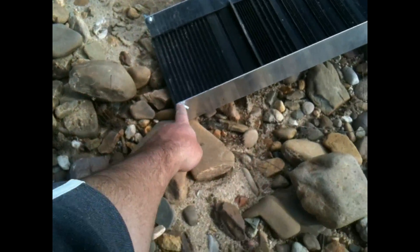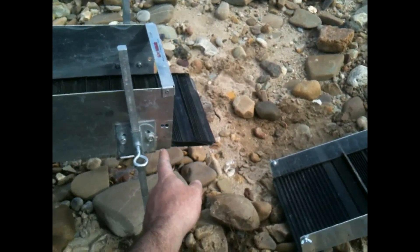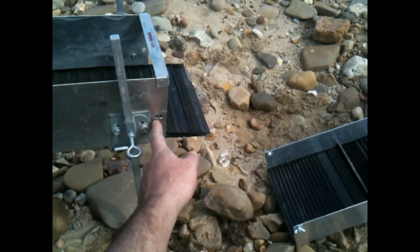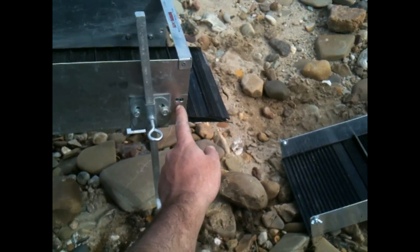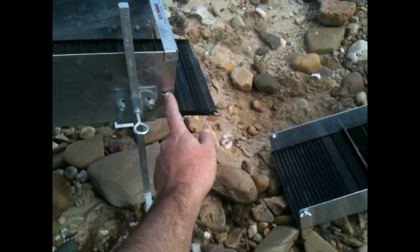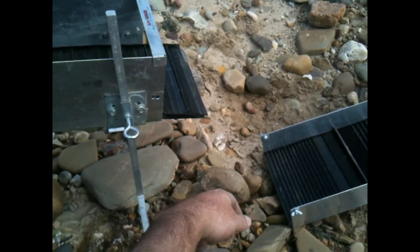What we did was we took the wingnuts out, set the extension up on the end of the excavator, tried to line it up straight, marked a few holes, drilled out the holes — that's where the bolt goes through and you attach it with the wingnut. Unfortunately one of our holes was off on this side, so we had to re-drill just to get it straight. But it really wasn't a big thing or hard to do.